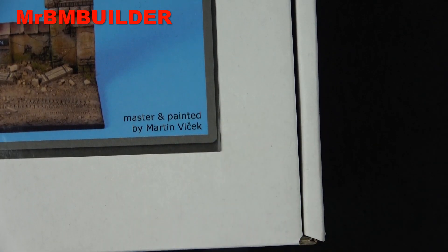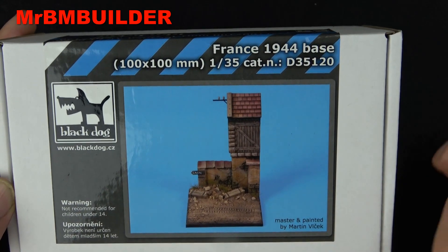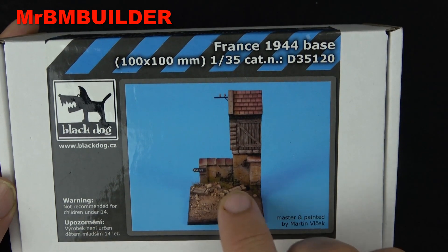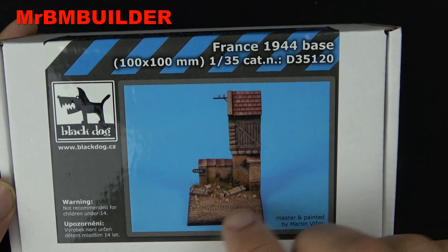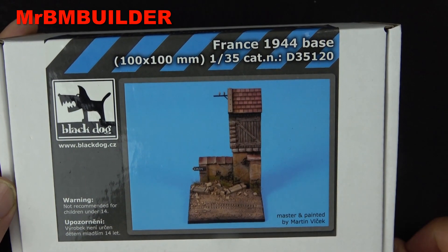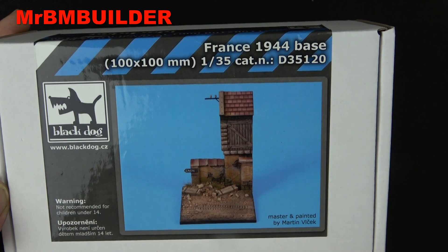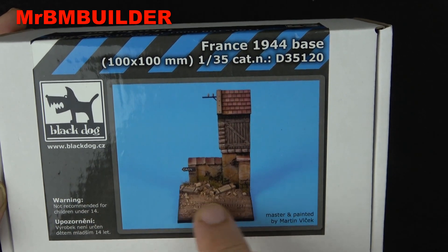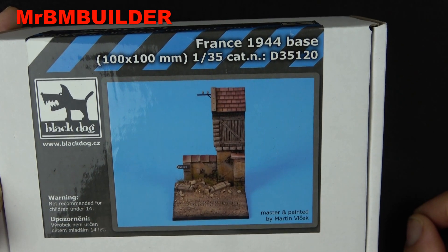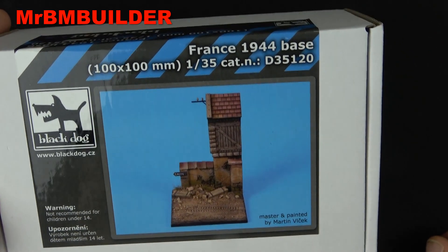I don't buy too many of the Black Dog little bases. Some of them I find just too small, or there's just something about them that doesn't appeal to me. Some of them also have quite a lot of debris on the ground, making it hard to find where you can place your figures without cutting some of the items out. But this one I didn't mind, and I also like the size — 10 by 10 centimeters — because I'm pretty sure I'll be able to fit a little Kettenkrad right down there, which will make a nice little base. Or if you want, with a bit more space at the front, probably a couple of figures. But mine will probably be for a Kettenkrad or maybe a German motorbike sidecar.